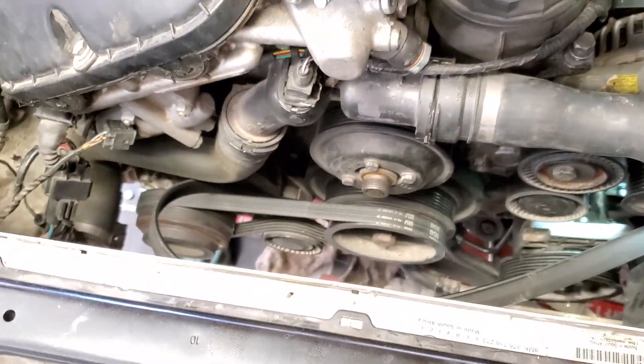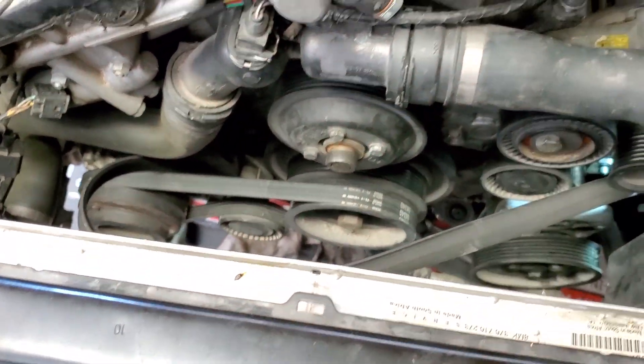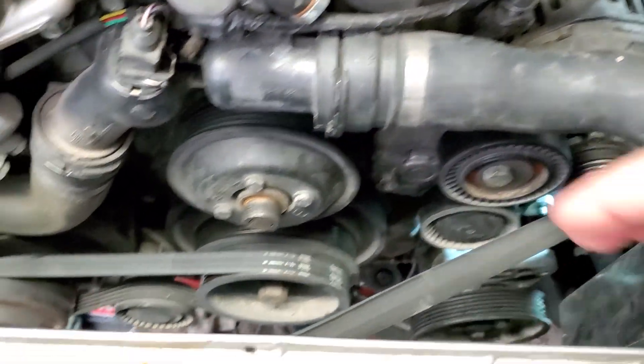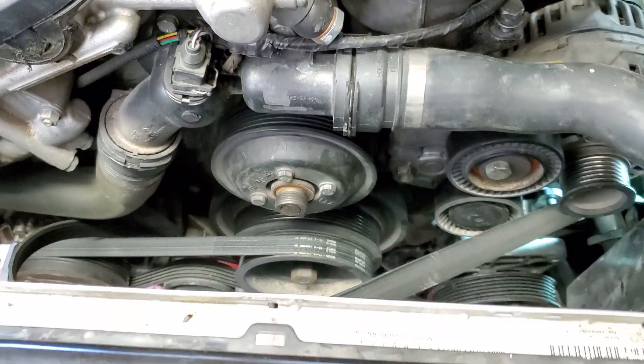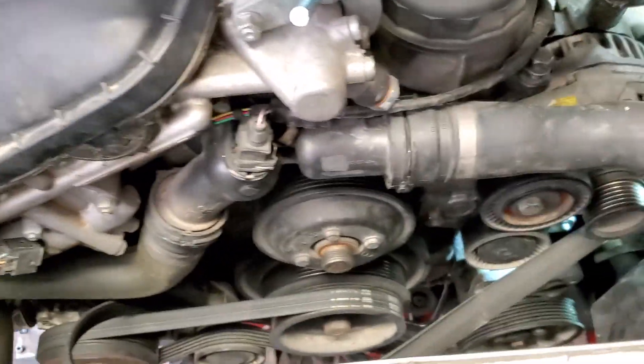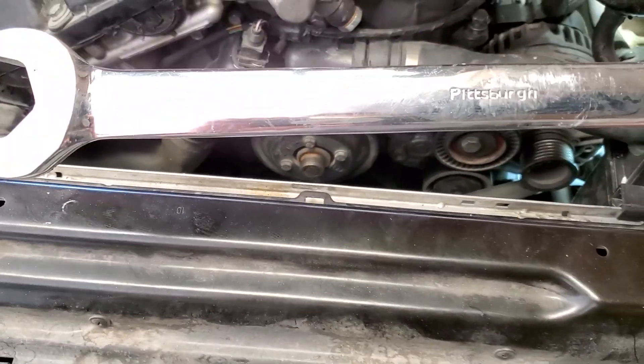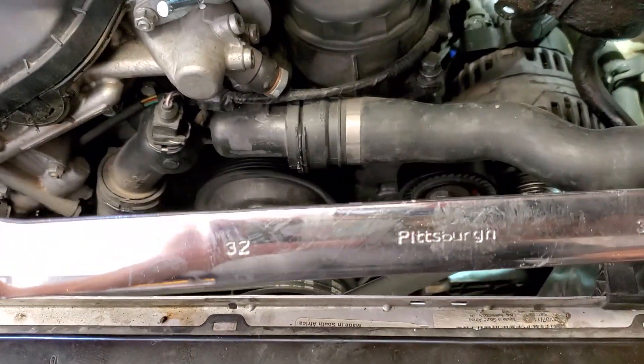Up here, you're going to have to take the belt off — this is your tensioner right here. To take that off, you're going to have to take the fan off, which is a reverse-thread type of deal. I'm not sure if it's exactly 32mm, but I just got a wrench set at Harbor Freight and the 32mm wrench is what fits on here.